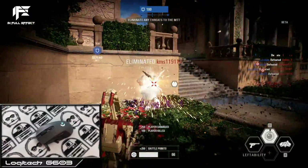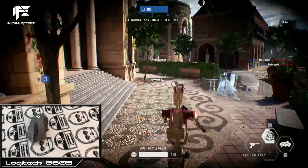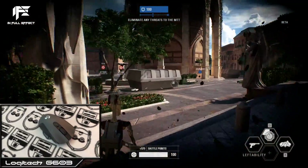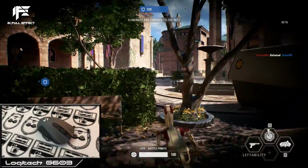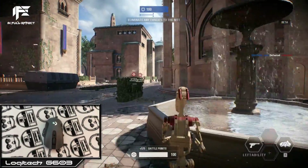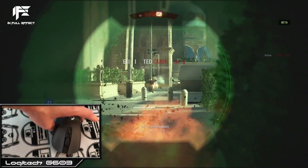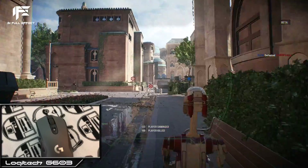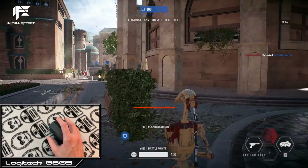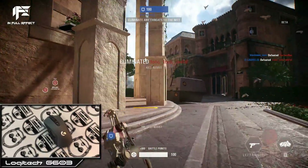With one battery it's 112.3 grams, and with two batteries it's 135.7 grams. I personally use it with two batteries and love the weight and balance of the G603. But if you want the lightest mouse on the market, keep that in mind. For me, the added ~20 grams compared to the G403 feel excellent and give me a very secure and stable aim.